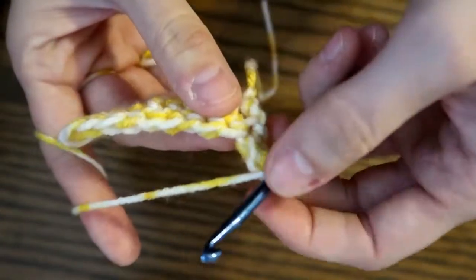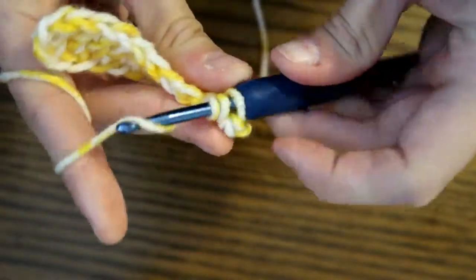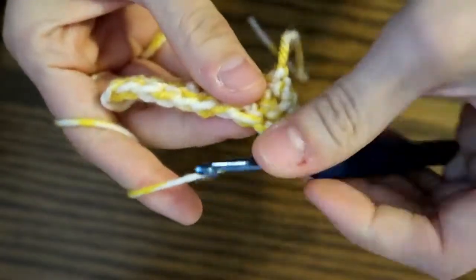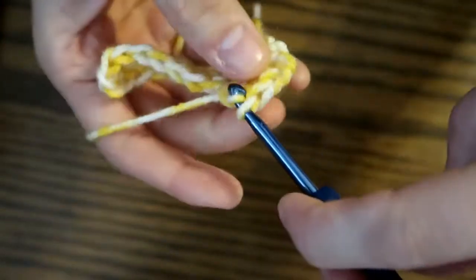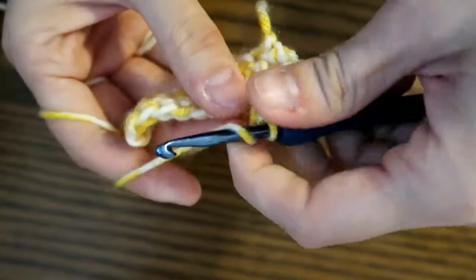One more time: yarn over hook, go through the next stitch, pull up a loop, and go through all three. Yarn over hook, pull up a loop, and go through all three. I'm going to finish this row and then I will show you the difference in height.